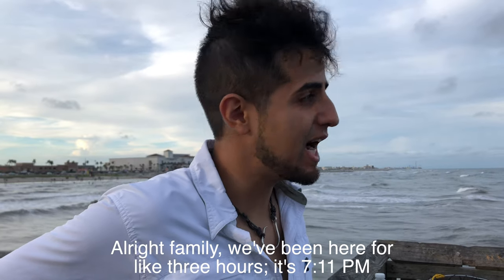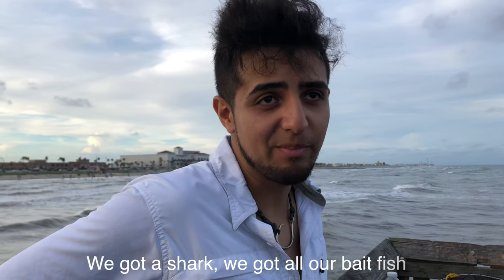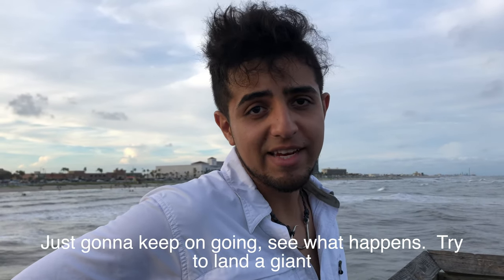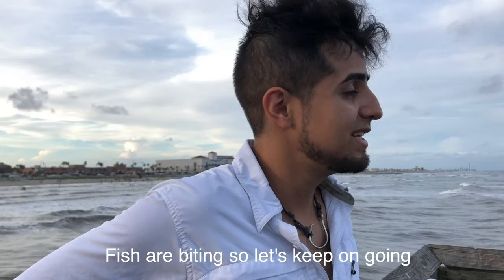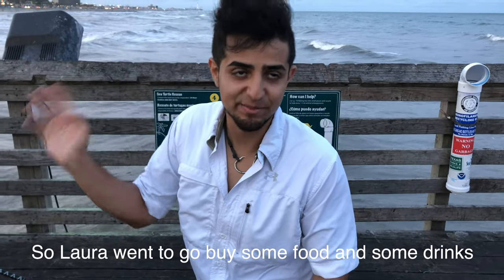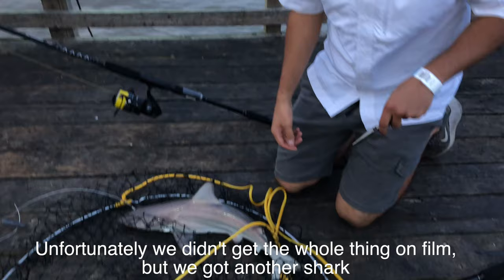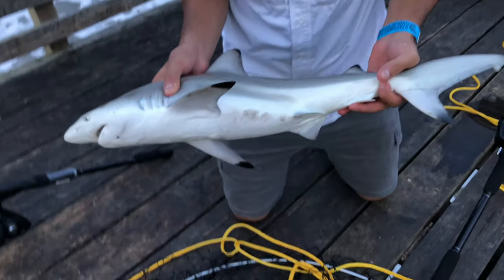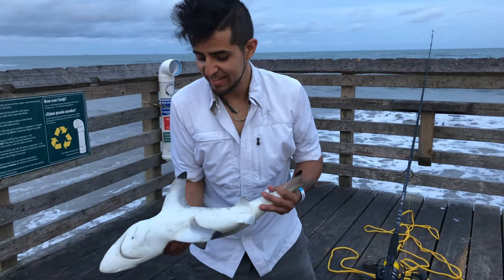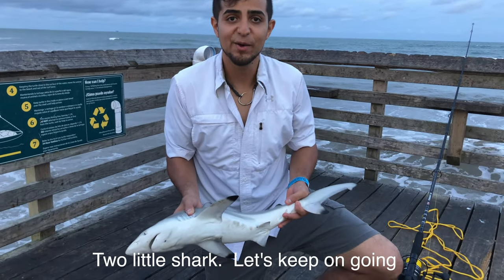Alright family, we've been here for like 3 hours. It's 7:11. We've got a shark, we've got all our bait fish. It's really nice today — close to storming pretty soon, but it doesn't look like it's going to. We're just gonna keep on going, see what happens, try to land a giant. Fish are biting, so let's keep on going. Laura went to go buy some food and drinks and we got another shark. Unfortunately we didn't get the whole thing on film, but we got another shark. Beautiful — who would've knew? Some people from Michigan, who would've knew we'd be over here catching a shark! Two little sharks. Just put it back in the water.